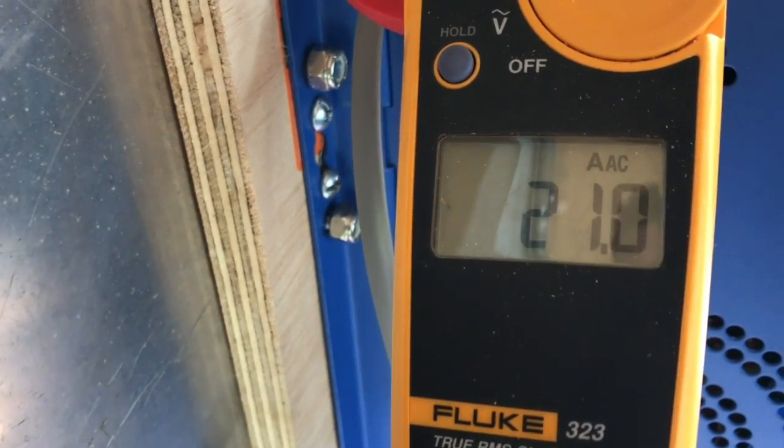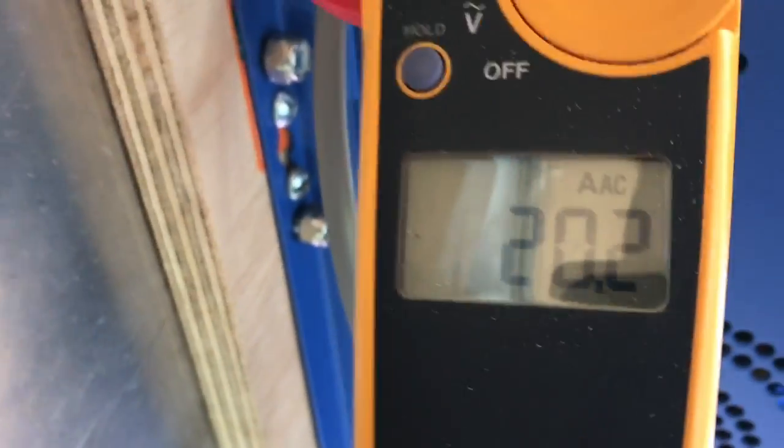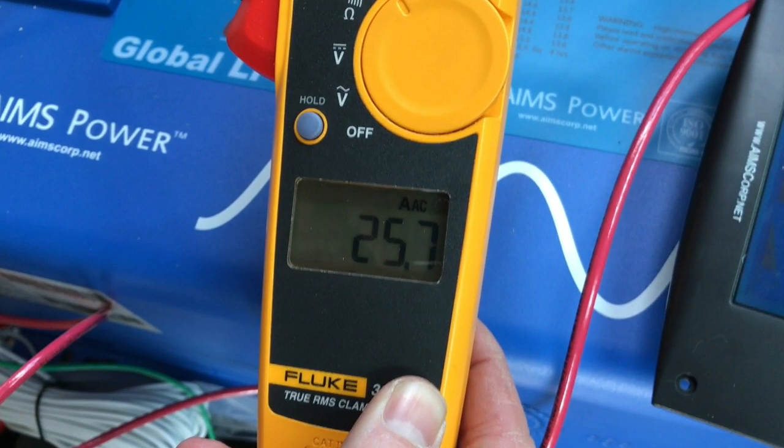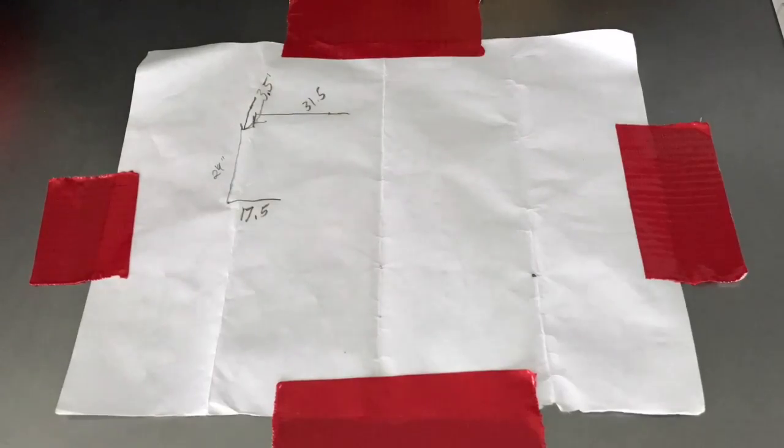In a classic example of measure twice and cut once, the amp meter was now showing 20 amps because all of the equipment had to work considerably harder to keep everything cold once the temperatures rose. Upon measuring a third time we found that the amp meter actually peaked at approximately 25 amps. This really rained on our parade and it was time to go back to the drawing board.